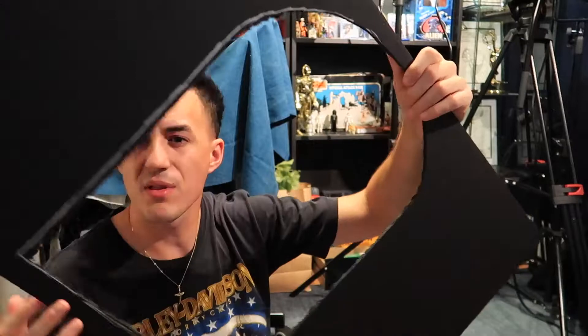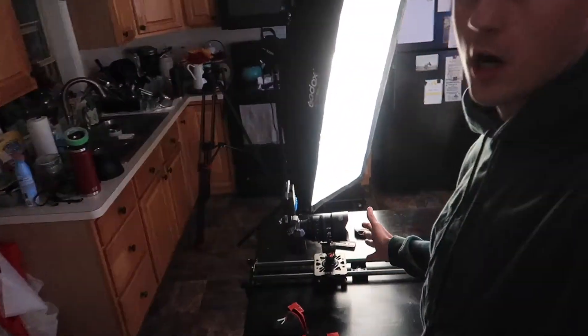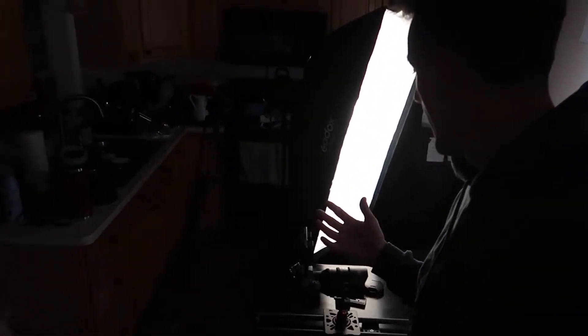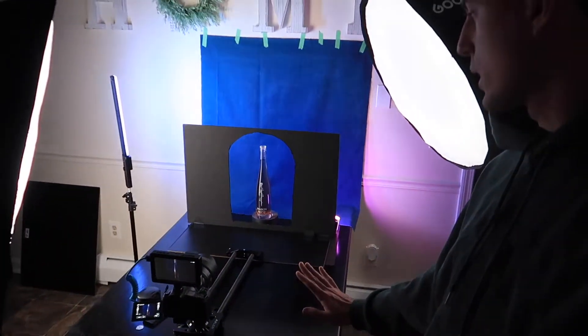Unfortunately, we can't shoot that part tonight, so I'm thinking tomorrow or Sunday we'll knock that out. All right, so we have our set built. We have our Canon EOS R with our IREX CineLens, and then we have our Feel World monitor on top. We're going to push this forward toward the set we built.